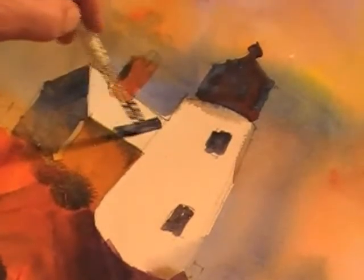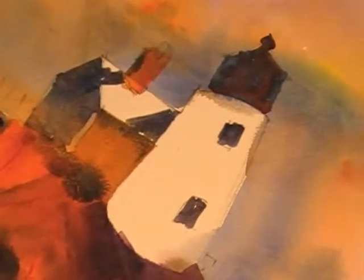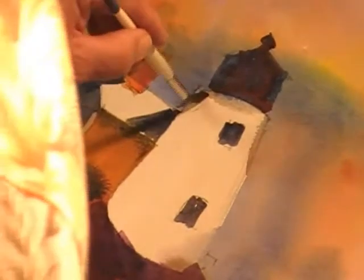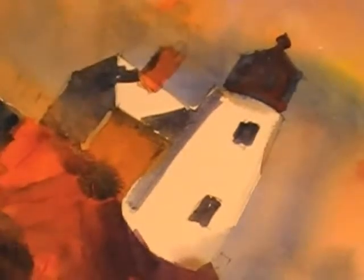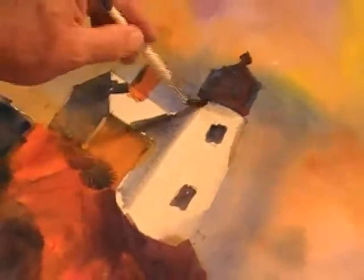Do a shadow on the roof that the lighthouse is casting, and also a shadow of the chimney. I want to show a shadow on the back side of the lighthouse. Take some clear water and soften this edge just like you would a watercolor.